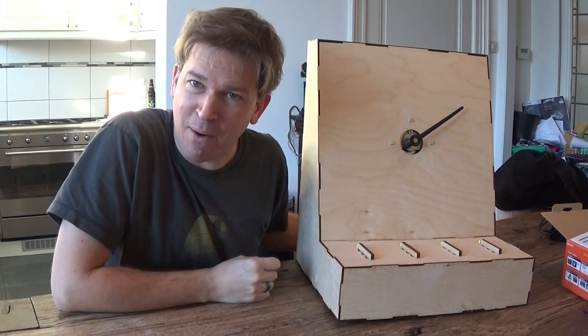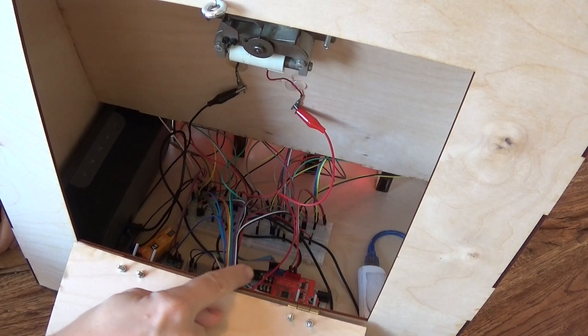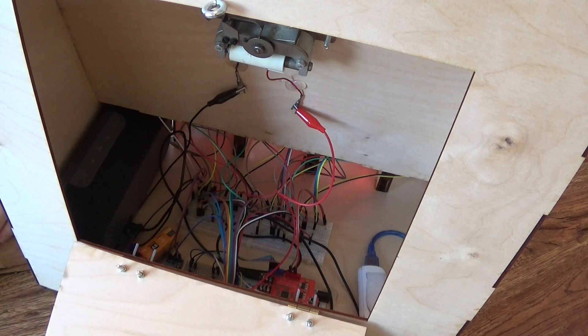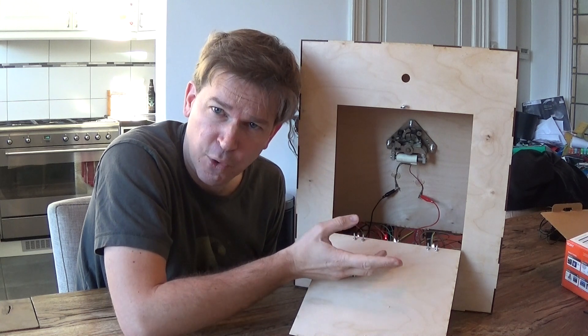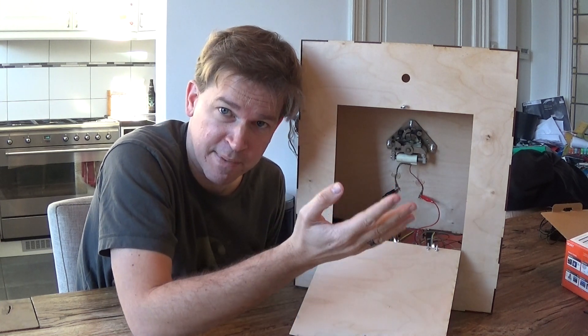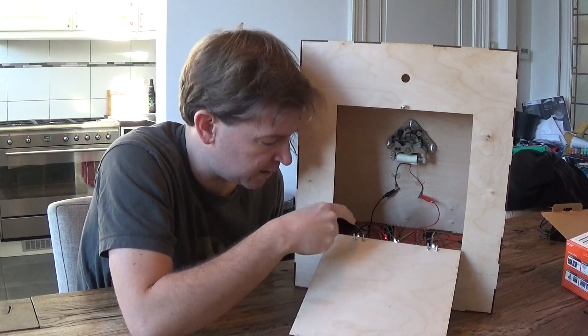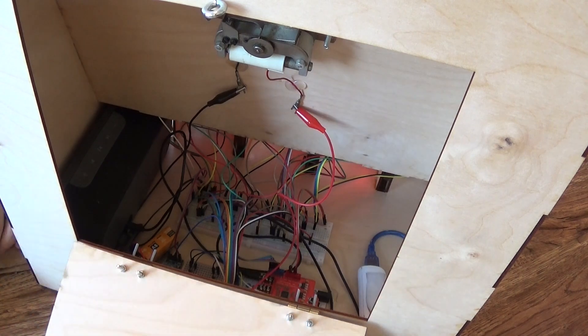If you want to know how I made this: inside you can see there's an Arduino Mega, and stacked on top of it is an MP3 shield. That allows me to play sound effects through USB speakers connected to the MP3 shield. The clock needs more than 16V pulses to move one minute, so I chained two 9V batteries together. Those are controlled through a relay connected to the Arduino.